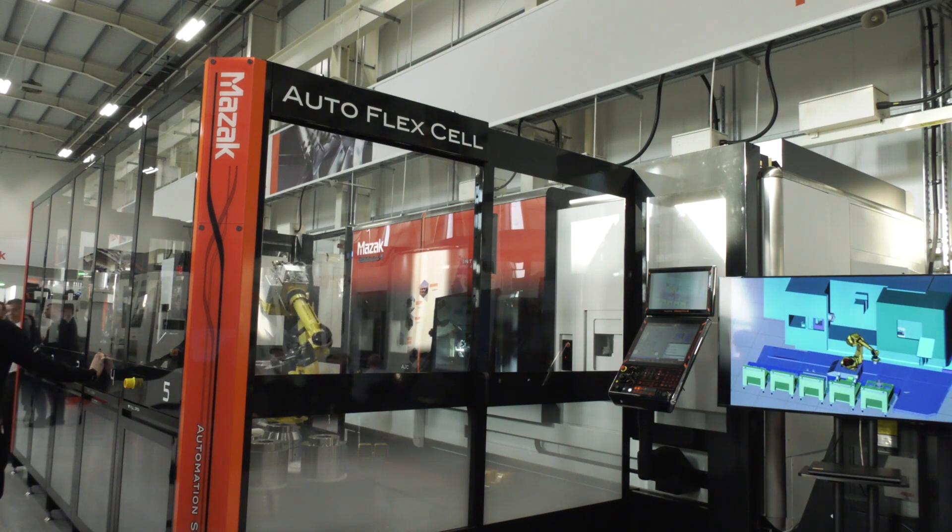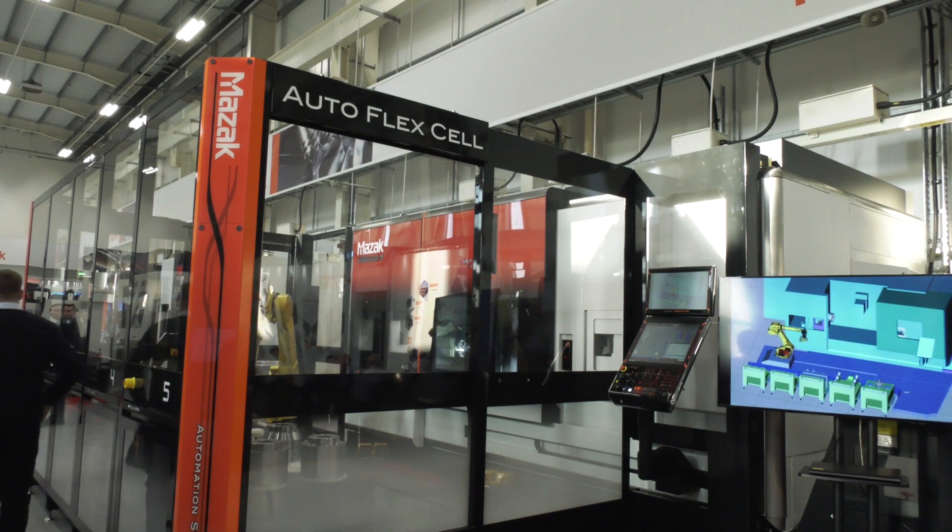This is a Mazak Autoflex cell and it's really interesting for customers that manufacture a high mix of components but in small volumes, and they're looking to reduce setup times and increase their productivity.